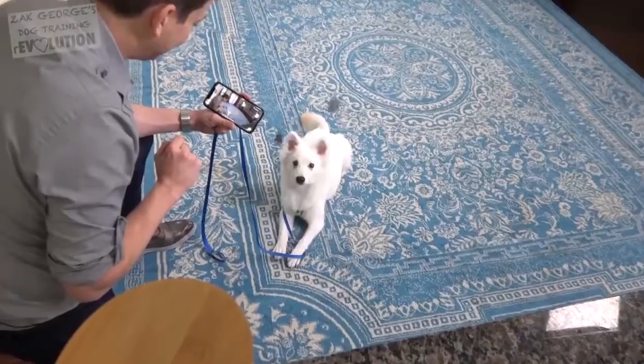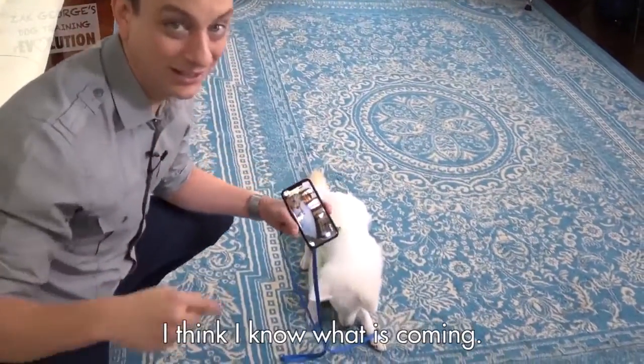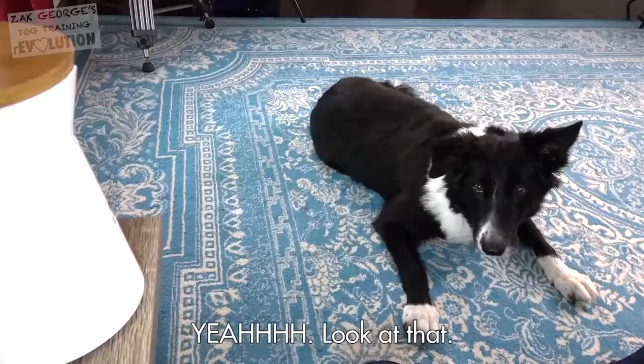Look at that. And you can see, the second he hears that noise, he's like, what is that? I think I know what's coming. It's clear that he's made the connection.